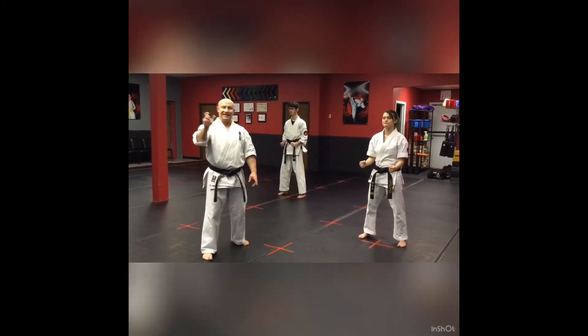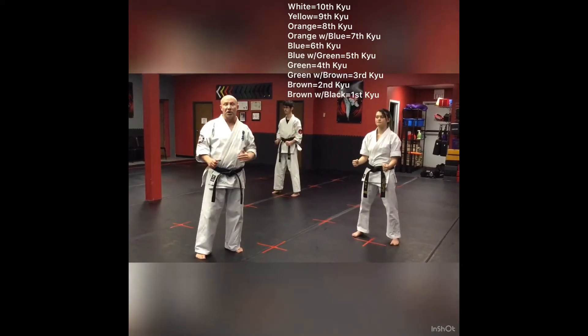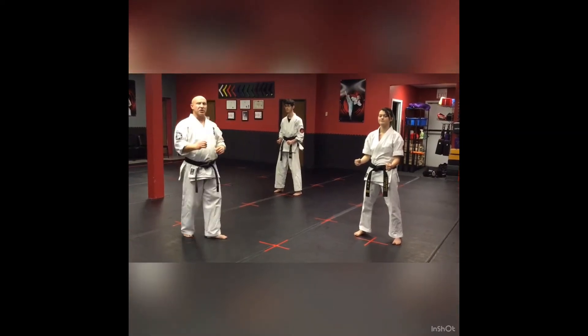Remember, Kyus are color belts, Dans are black belts. The lower the Kyu number, that means the higher the color belt rank. So sixth Kyu is pretty good. A tenth Kyu is a white belt. So we're on sixth Kyu, blue belt, Pinon Sono San.